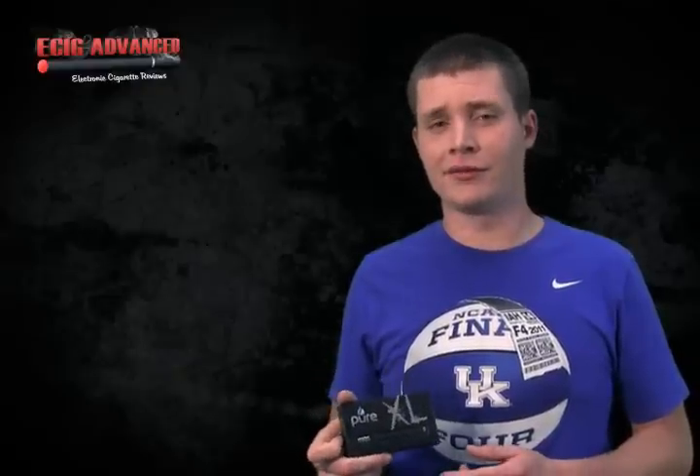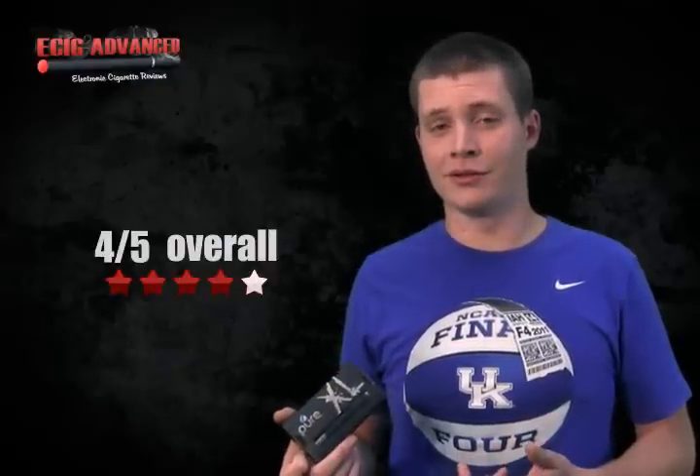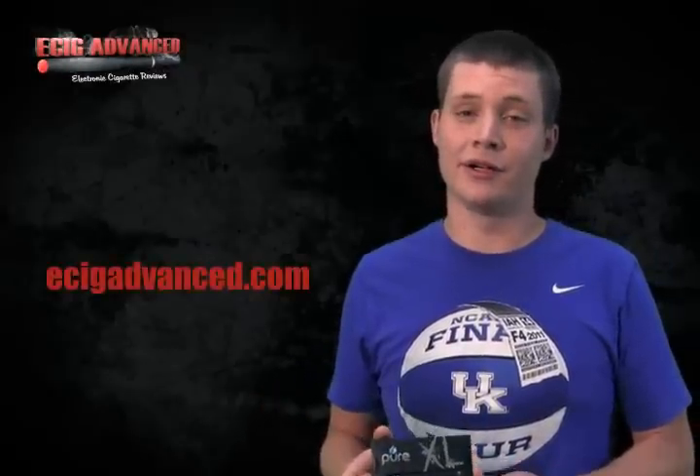Overall on the Pure XL, I gave it a 4 out of 5 because it's a straightforward kit — it is what it is. It's a good value, a good upgrade piece, and a great place to start. Check it out; it's pretty inexpensive. And for more reviews and coupons, make sure to check out ecicadvanced.com.